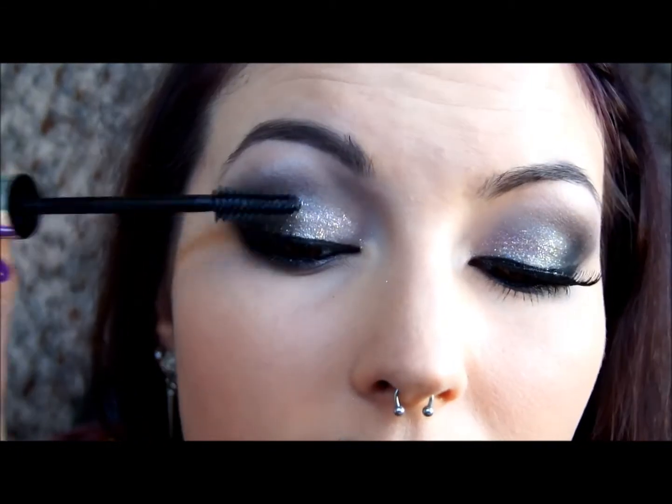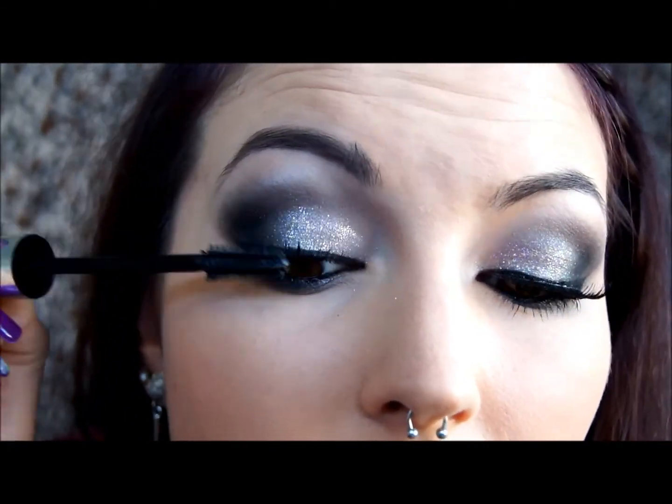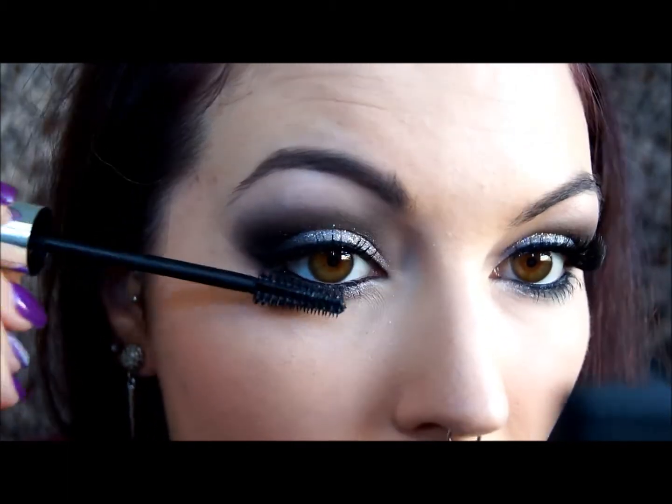Then I'm applying my mascara. The one I'm using here is Essence Lash Mania Reloaded — it's a great mascara, really cheap at about $6, and it gets the job done. Popping that on top and bottom. You definitely don't want to leave out your lower lashes; it really finishes off the look.